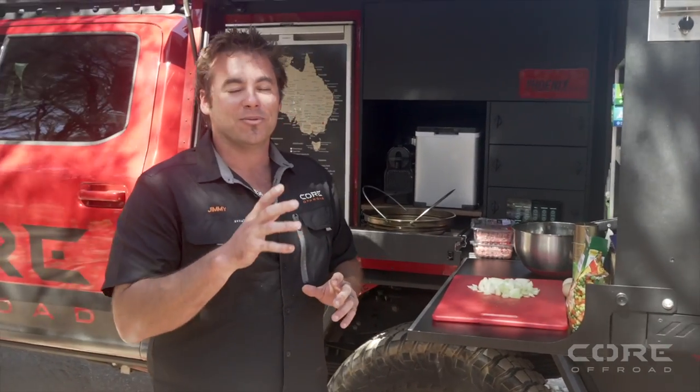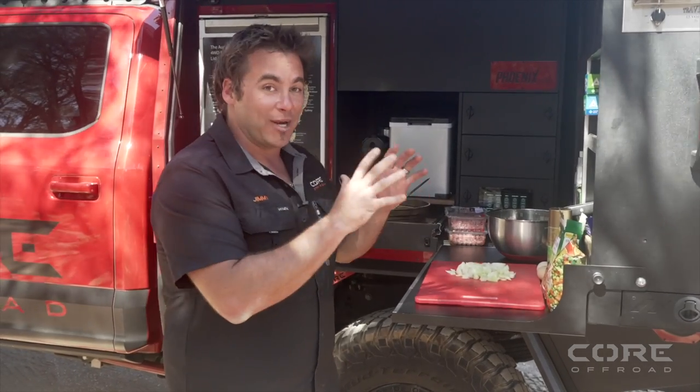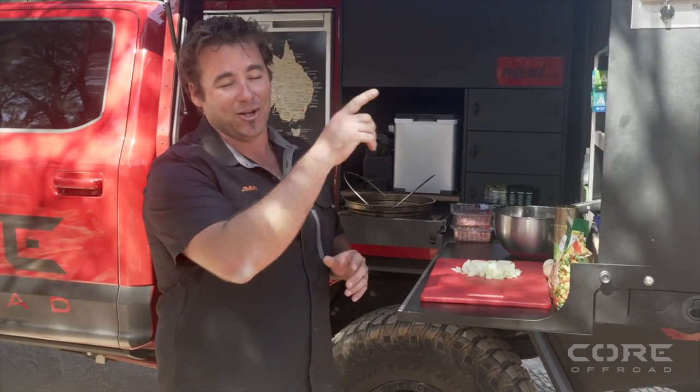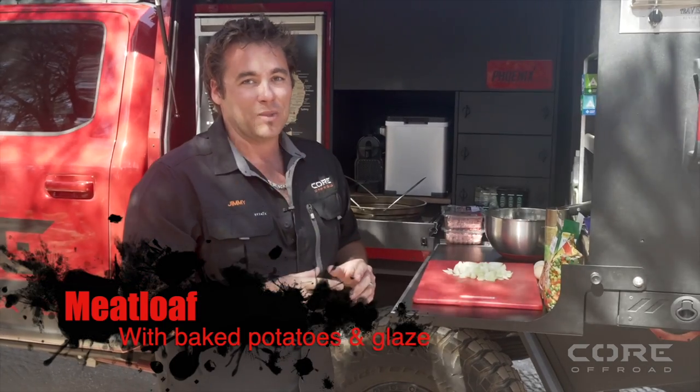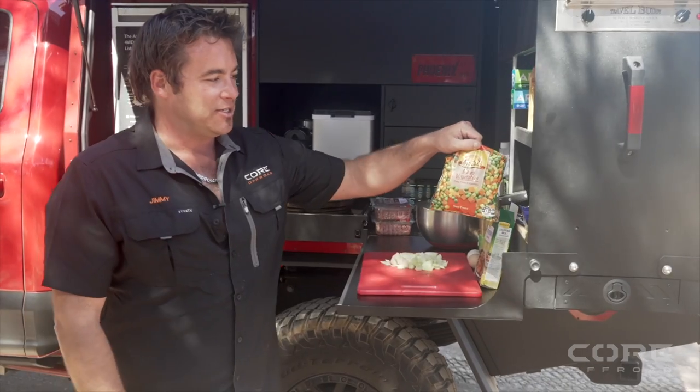All right legends, it's getting to that time of day again — it's nearly two o'clock and we've still got a few hours left of driving. What we're going to do is get dinner ready so for that two or three hour drive we've still got left, we're going to cook a meatloaf in our Travel Buddy.